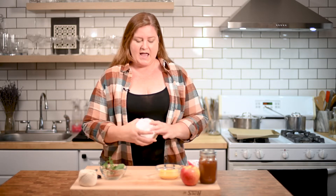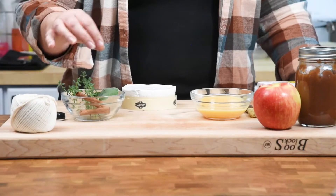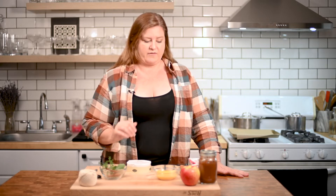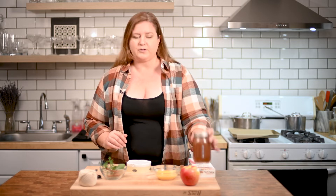You're going to need a wheel of brie, some puff pastry. I have here some thyme, some sage, and some cinnamon sticks for garnish — we'll get to that. This is just an egg with a little bit of tap water whipped up. We're going to use that to brush our puff pastry, and our homemade apple butter.